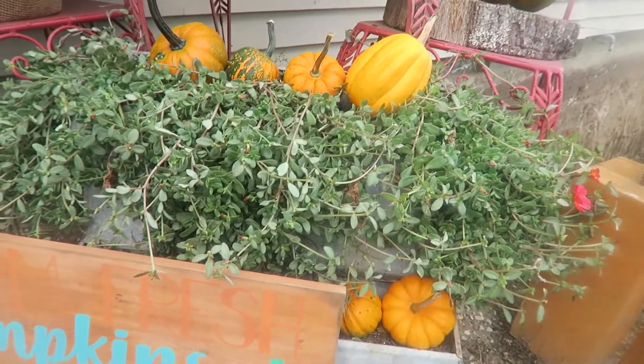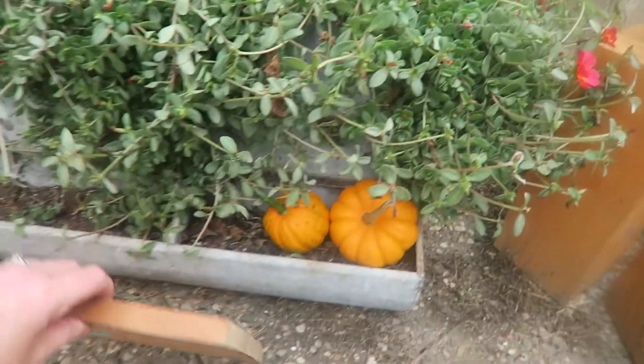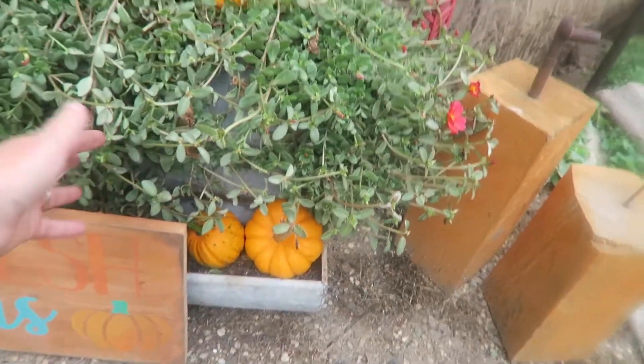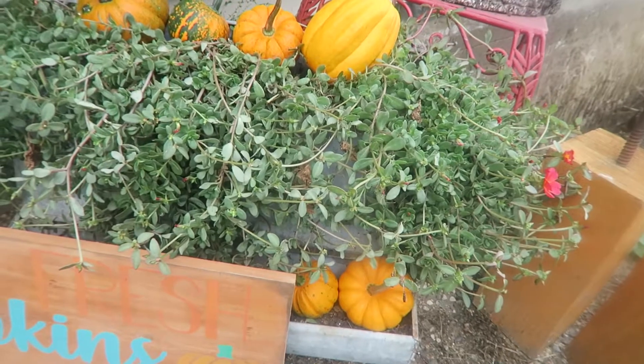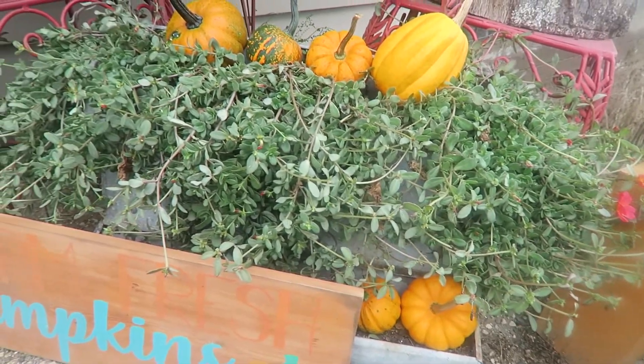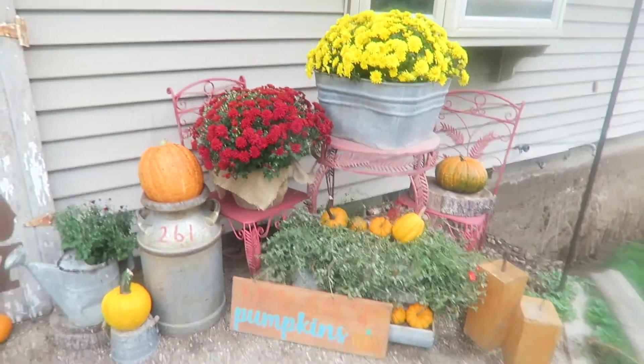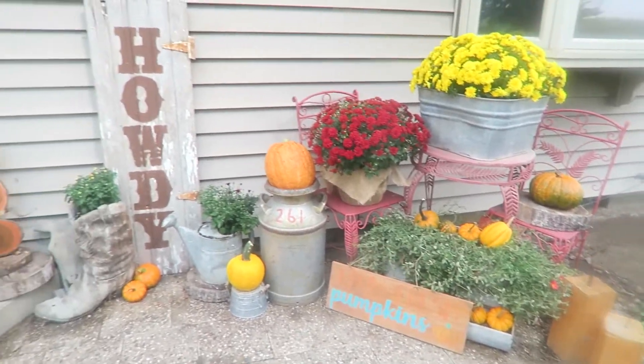And then here I have this old chicken hog feeder thing — it is so cute. I used it this summer and whatever this plant is, I don't know what it's called, but it just flourished and it kind of has that right color green in it. So I just left it and we'll see how long it lives. But for now, this is my fall farmhouse front porch.